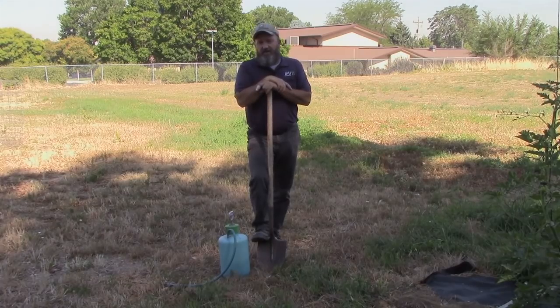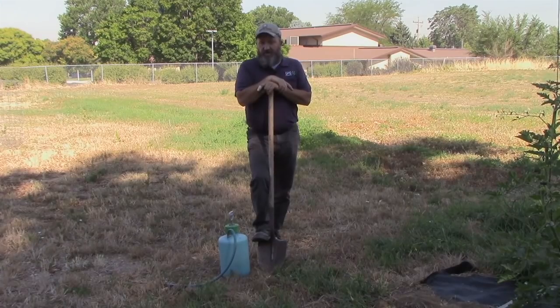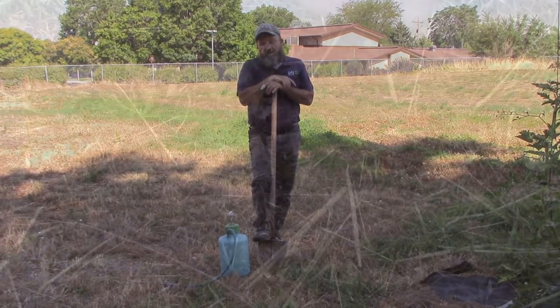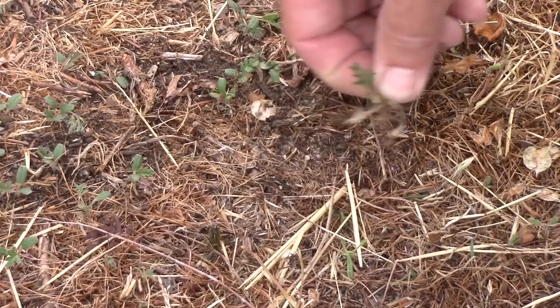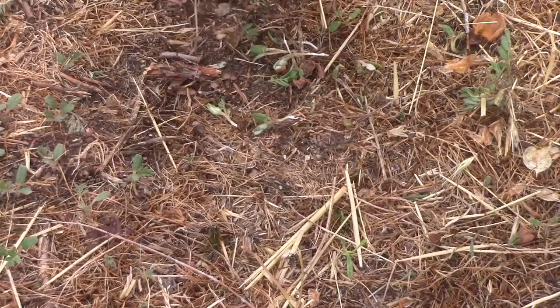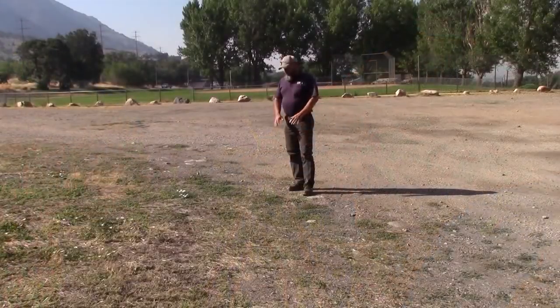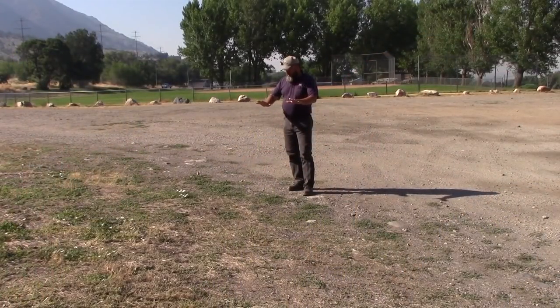In cases where puncture vine shows up on your property, you can dig it up or pull it up — that's the best non-chemical option for annual weeds, especially puncture vine. But make sure that if it has any caltrops or seed pods on it, you throw it away. Because of its low-growing, matty nature, puncture vine does not respond well to mowing. The easiest and best option for all annual weeds, if you can get to it, is to pull it up and throw it away.